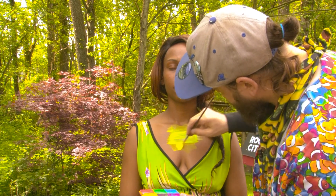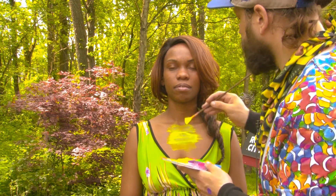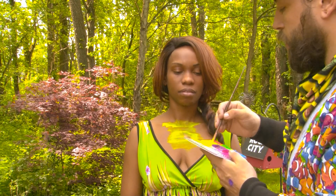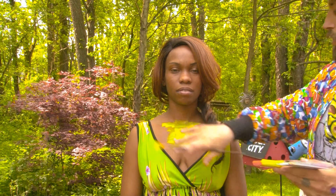This is waterproof and sweat proof. If you wanted to go to a water park, swimming, or the beach — as long as you don't rub the paint while it's wet — just tap it dry when you come out of the pool, shower, or beach. We're going to let this dry and then we're going to take our stencil pattern.